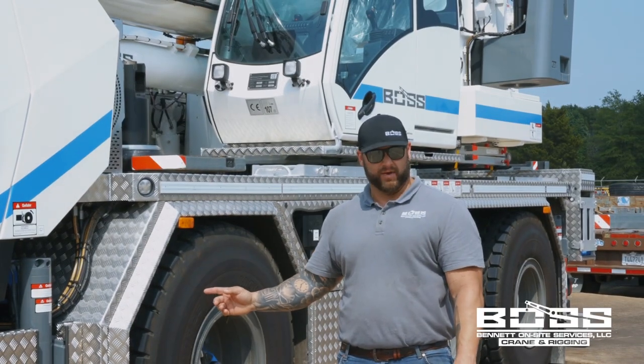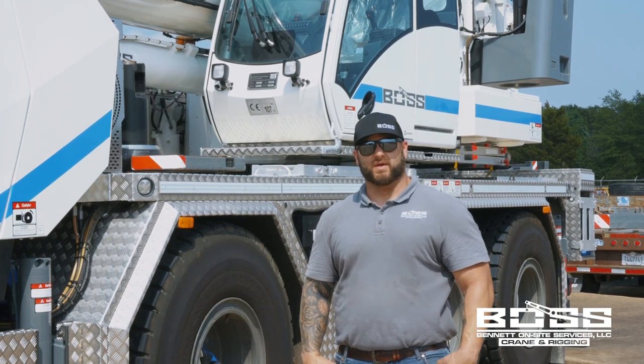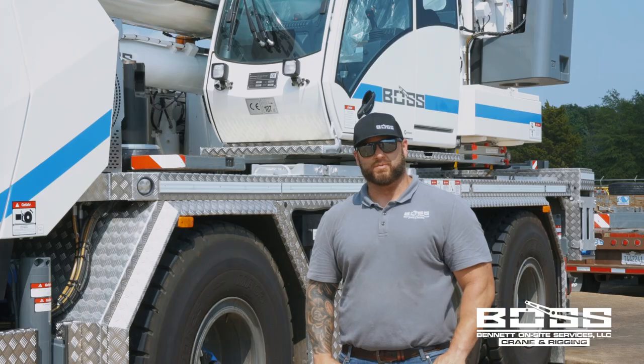So this is the new 3060L — a state-of-the-art machine. Team Boss would love to talk to you about it more. We're ready when you are.